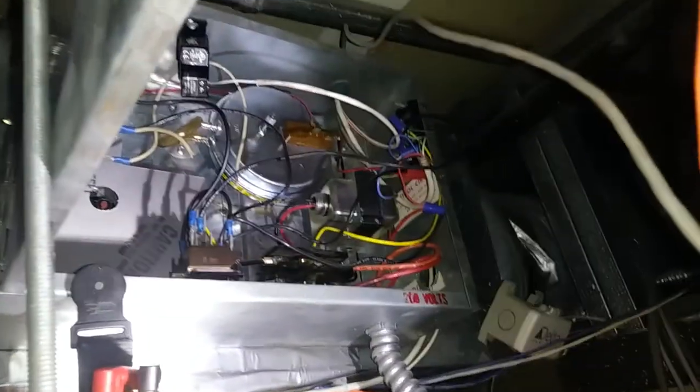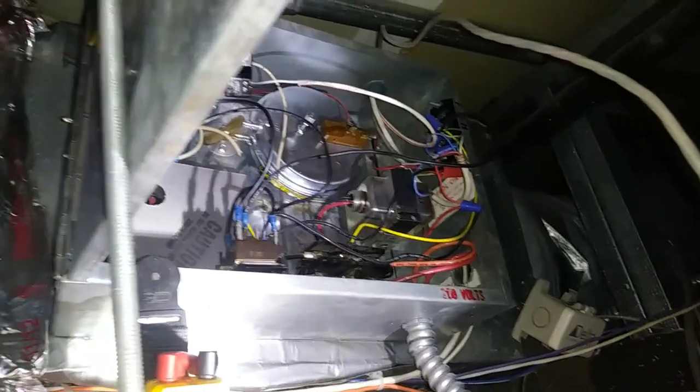The fuses and the disconnect are blown — probably from the heat strip running without the fan or something like that. Look at that rat's nest wiring. We're going to get some new fuses for it and hopefully fire it up. That's almost there.